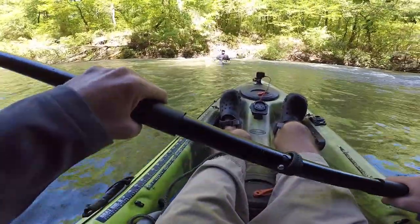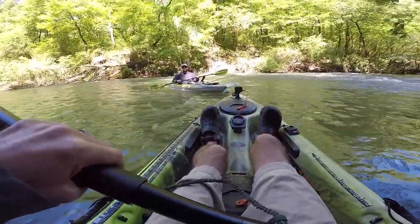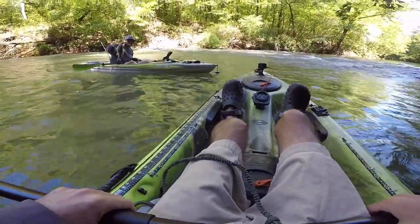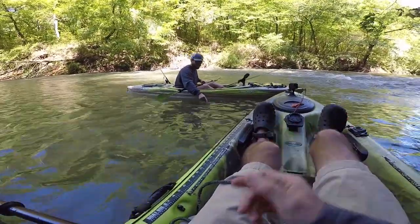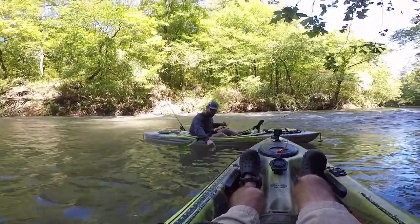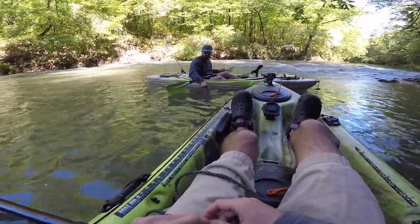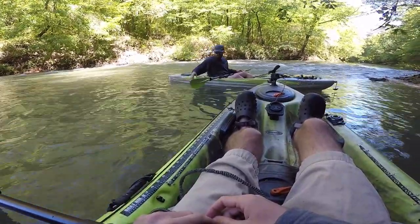I saw you got one. Yeah, it was pretty good. Oh, that's the biggest one of the day for sure. What'd you get him on? Jig. Look at him — he's fat, he's got a big old belly, he's got a gut. You definitely got the big one of the day for sure.